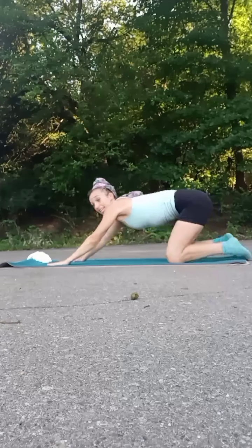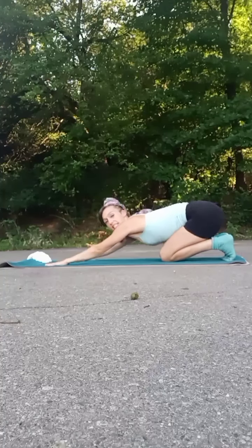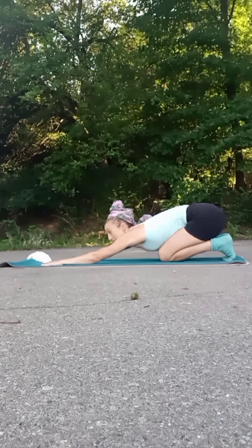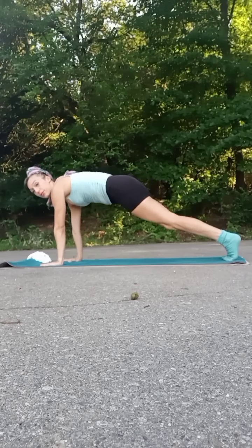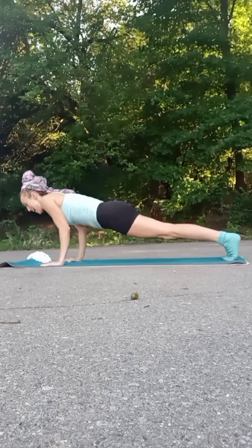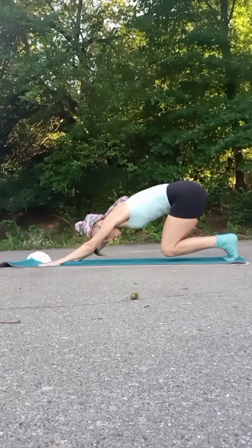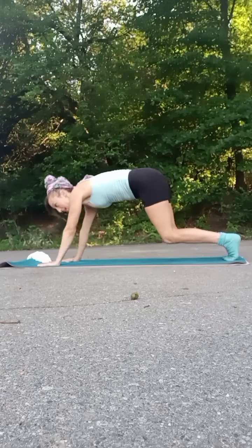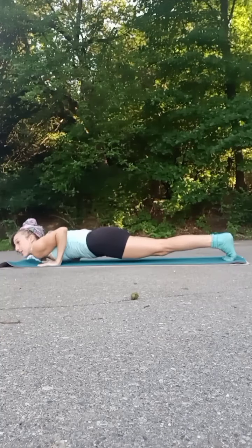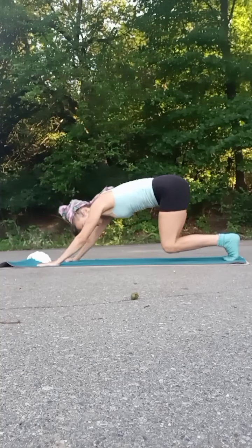Alright, we're going to go ahead and tuck our toes underneath and bring our knees in a little closer, working in parallel. This is our starting position. We're going to push out to a plank and take two push-ups — one and two. Then we come back, and you can either keep the knees hovered or place them down. Shift out, hold your plank, or take two push-ups — two push-ups is optional.